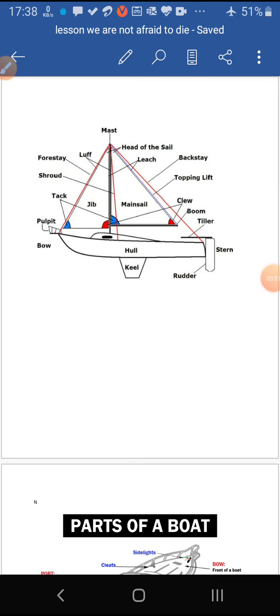Dear students, today we are going to do a very factual and a bit difficult lesson. We are not afraid to die if we can all be together. This is a factual lesson, and before we start, you must be aware of some of the vocabulary that relates to shipping boats.